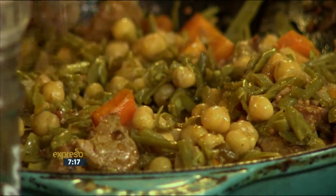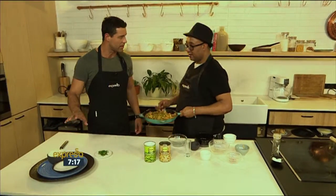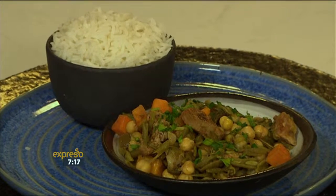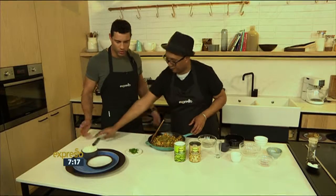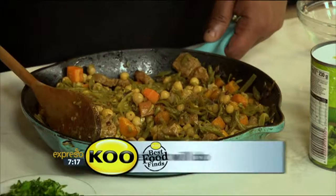Let's move over to this side — our little station's ready. So you're just going to serve it with some plain rice. Yes, some rice. What I also suggest is you use beetroot with it as a side dish. You dish us up. In the meantime, if you miss any of the steps to our green beans with a difference — here we go.